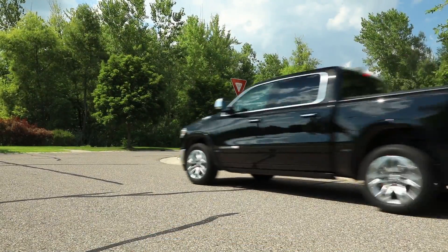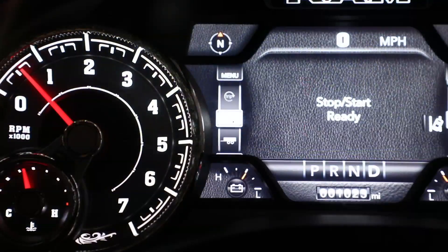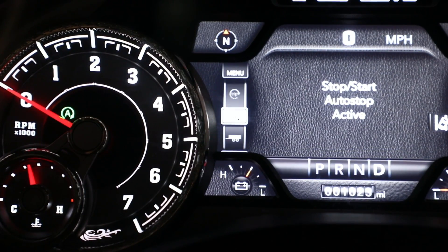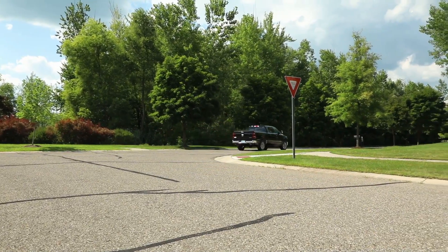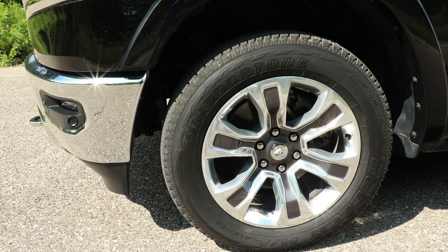As an example of how the eTorque system works: if you come to a zero-speed condition, the engine is auto-stopped through the use of the motor generator unit, then restarted with up to 130 foot-pounds of torque in the Hemi, 90 foot-pounds in the V6, and 16 horsepower of equivalent power within the first half rotation of the wheels. In auto stop, you save about half a gallon an hour worth of fuel — equating to about this amount of fuel in 90 seconds.